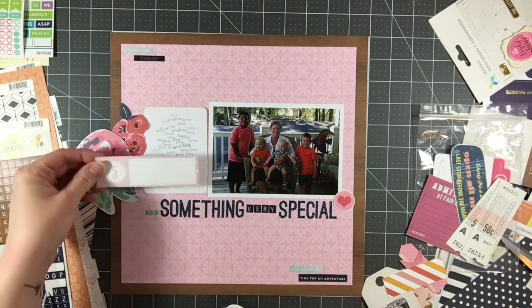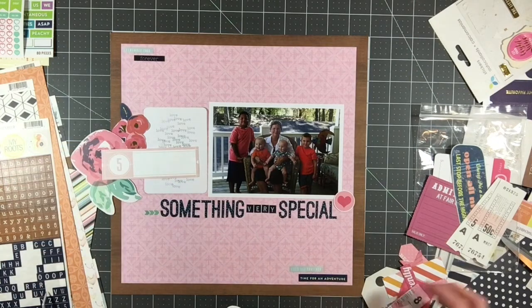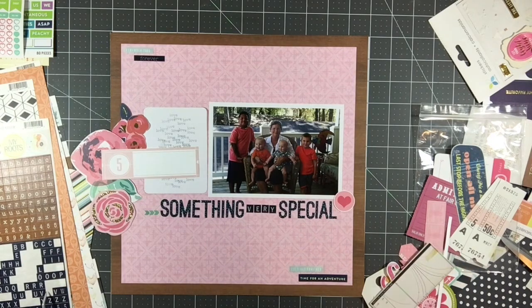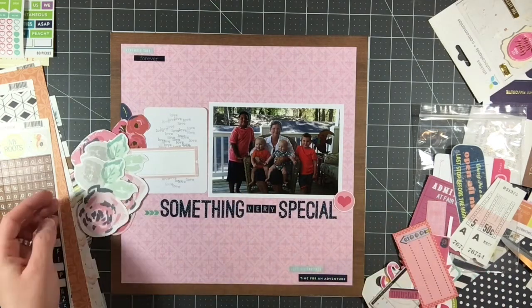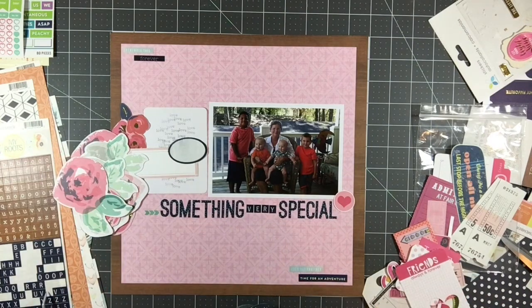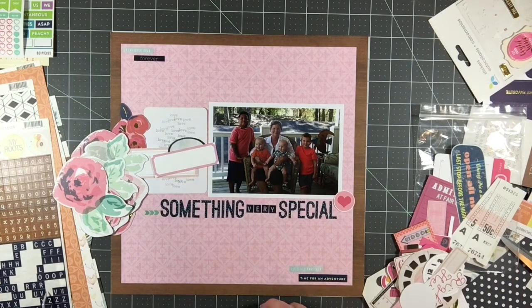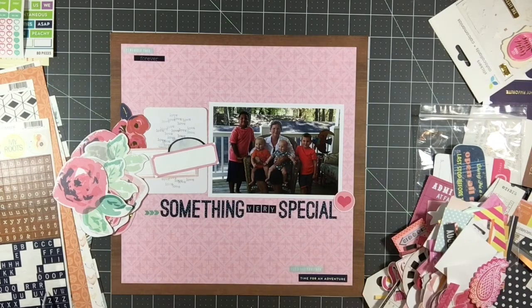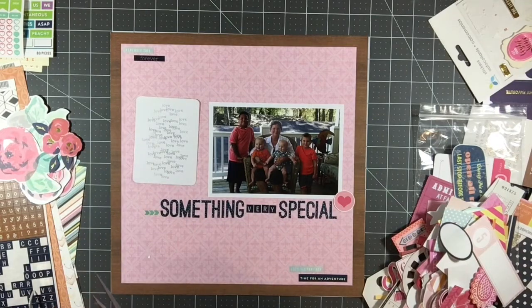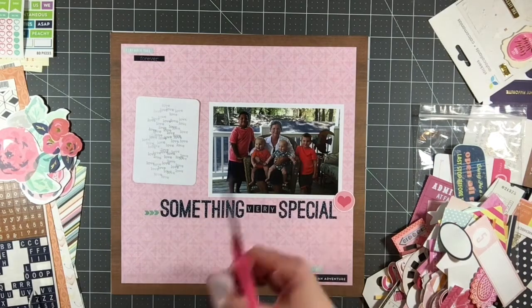At this point I've got my title down. I've got some word stickers, a few little stickers, and I kind of have a spot for a three by four journaling card — that's more of a decorative element, it just says 'love' all over it. It says 'something very special' and I'm going to talk about the relationship my mom has with her grandsons. It's so incredibly special — she adores those kids and they absolutely think she is just amazing. I like to document that relationship whenever I can.